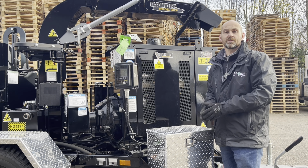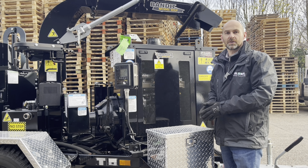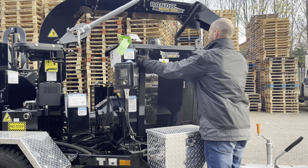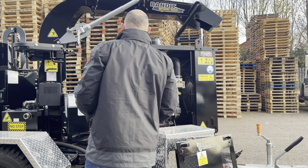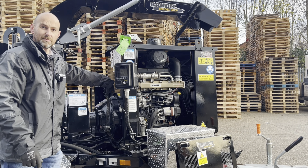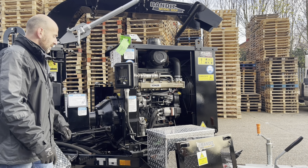The 90XP is fitted with a 74 horsepower Kohler diesel engine, and this in turn drives through to the manual clutch to drive the chip disc.